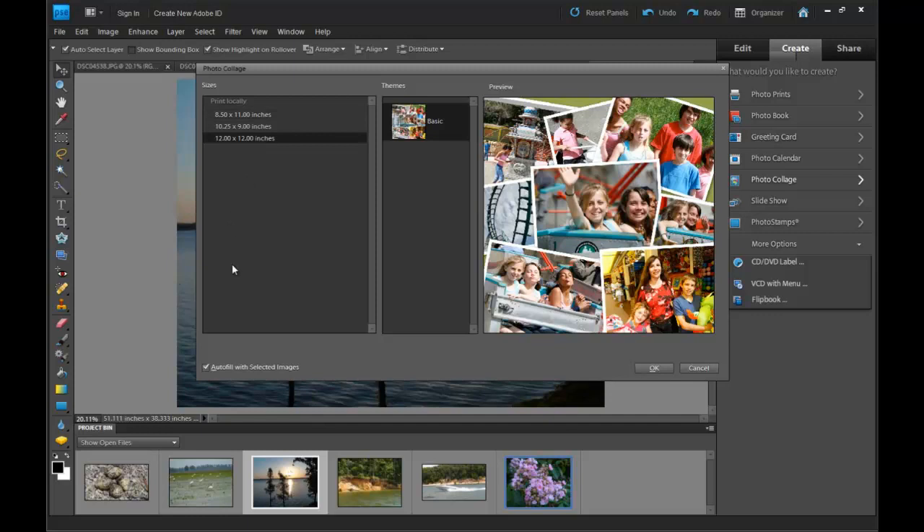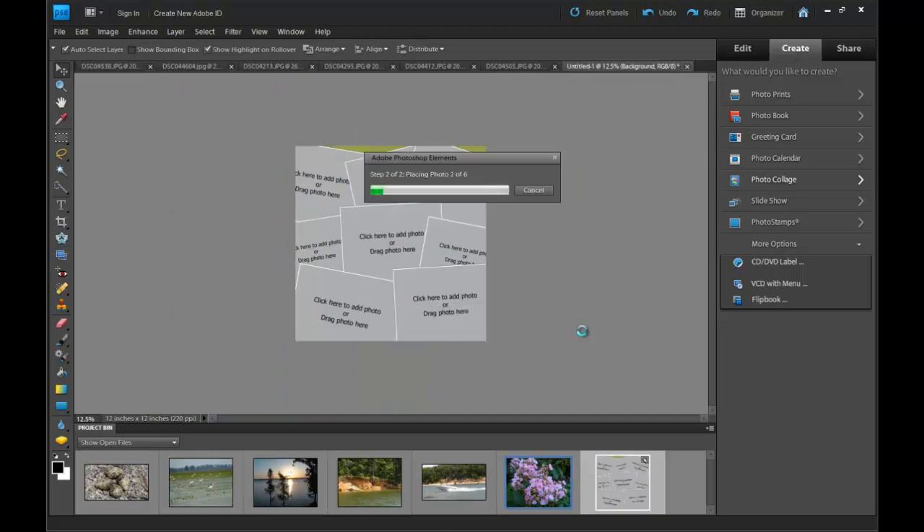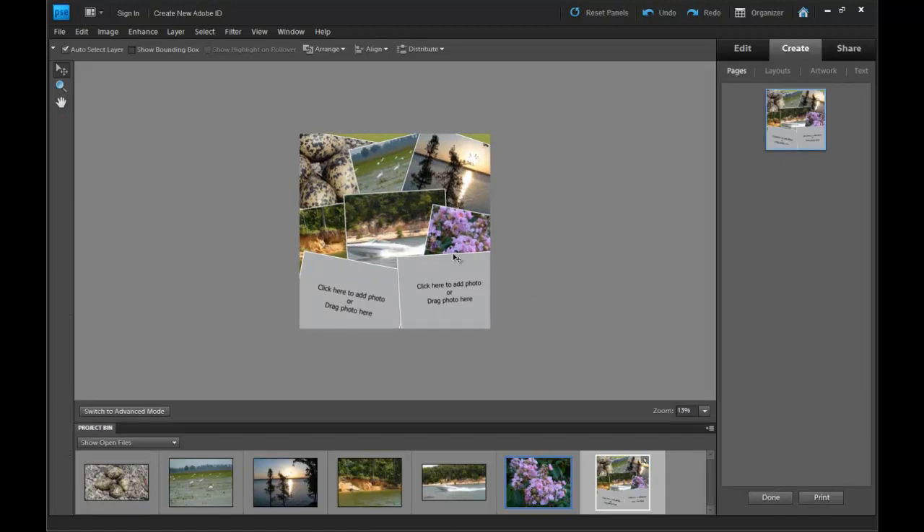Select 12 by 12, select your settings, and then auto-fill. Whatever settings you want, then click OK — it'll import them for you. This may take a few seconds depending on how many photos you actually have. I think the maximum is like 22.